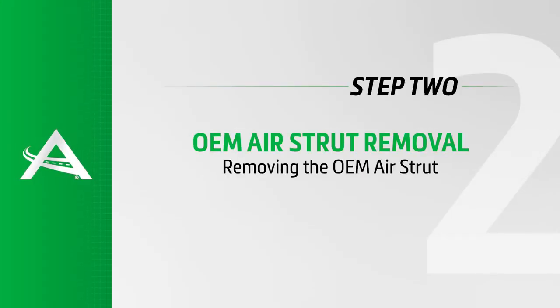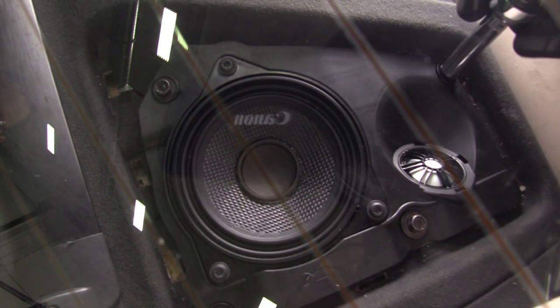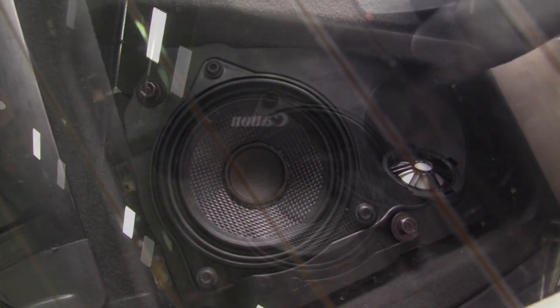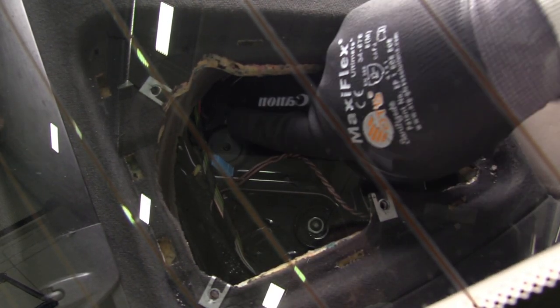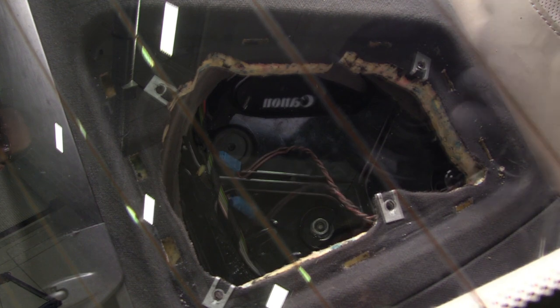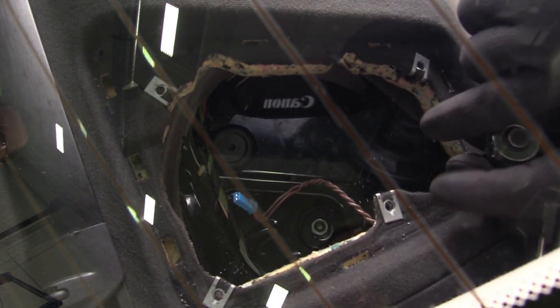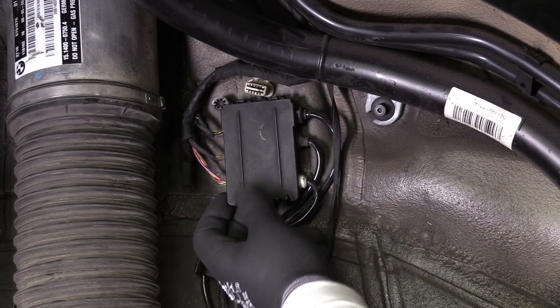Removal Step 2: Removing the OEM air strut. Remove the rear speaker cover, rear speaker, and unhook. Loosen and remove the three top mounting nuts from the strut. Disconnect the strut's electrical connection.